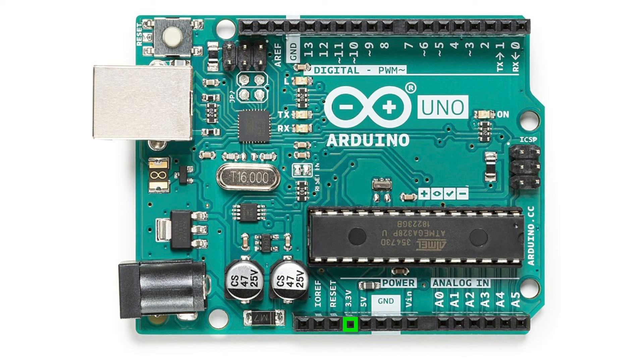3.3 volt and 5 volt DC power outputs are here. VIN stands for voltage input, where you can connect a battery or any DC power source to operate the Arduino board without connecting it to the USB port.